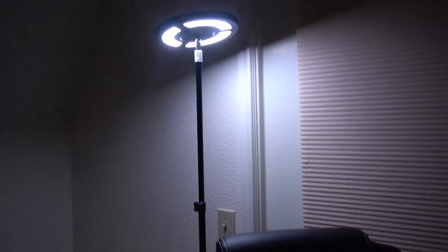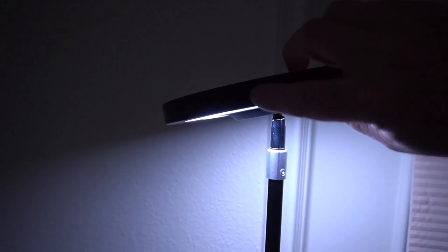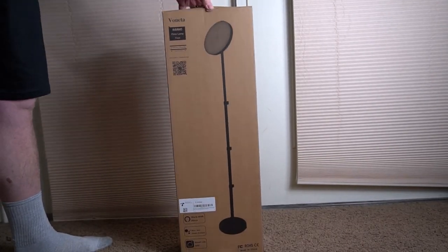Overall it's a very versatile lamp — really cool idea. You've got an on/off button on the side, but you'll probably want to use either the app or remote for everything.